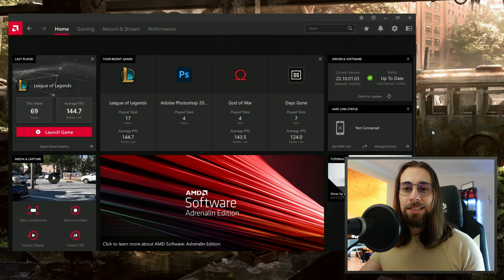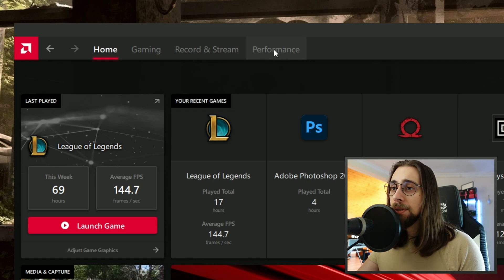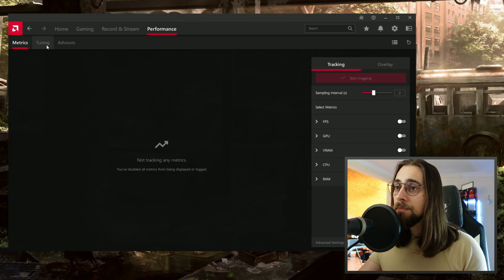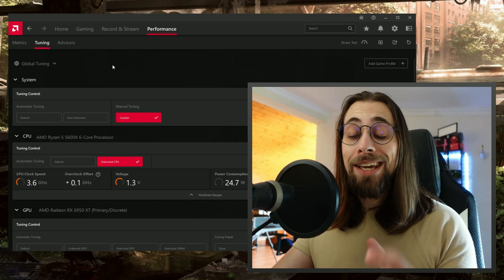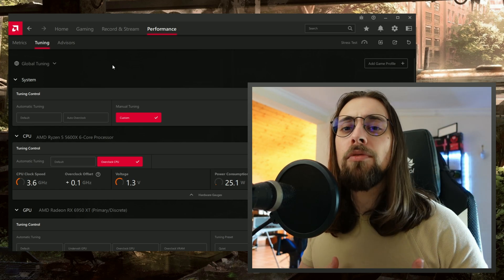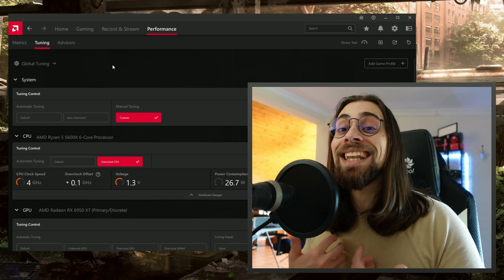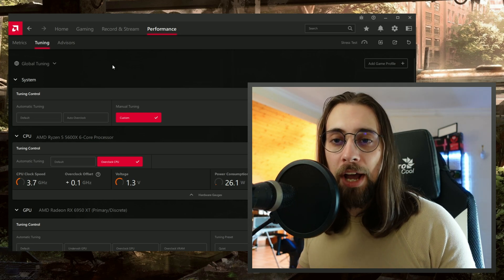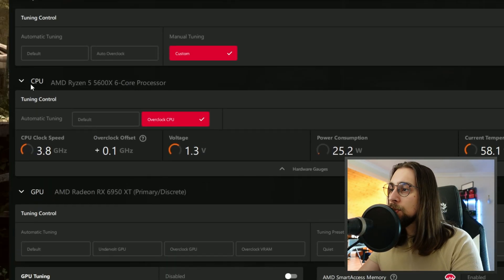The first thing you have to do is go to the Performance tab at the top, then go to Tuning. You have Matrix Tuning and Advisors — you want the Tuning tab. Open it and you have the Global Tuning, which is what you want. You can also make an overclocking or undervolting profile per game — for heavier games you can do extreme overclocking, and for lighter games you can underclock to save power and reduce temperatures.